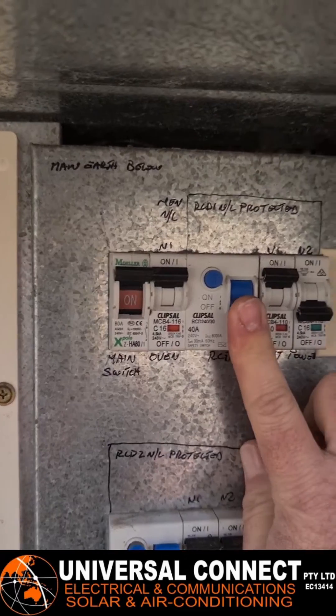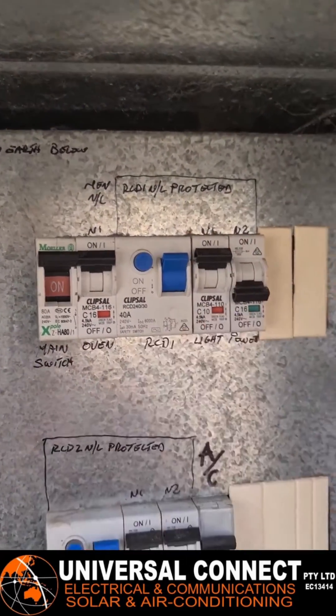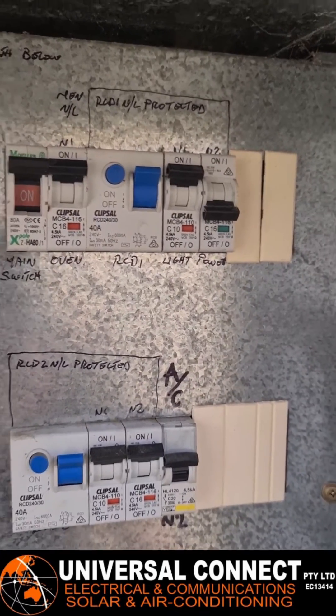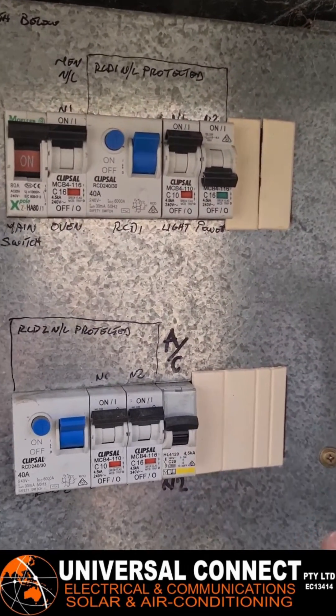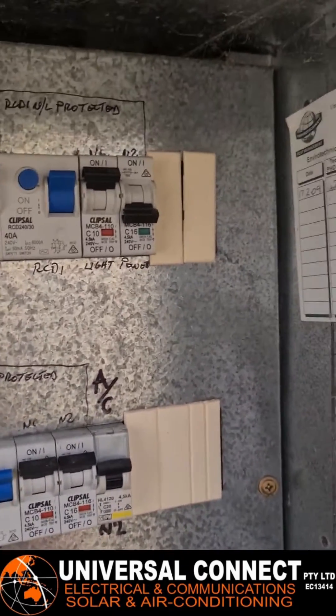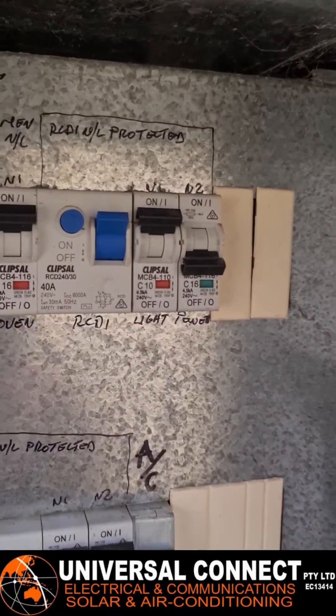You can turn that back on — yep, stays on. Power turns off straight away, so something on the power circuit is causing this to trip. What we've got to do now is go through every single power point in the house. Don't just switch it off — you want to actually unplug everything from the wall, just to make sure there's definitely nothing in there, both inside and outside.